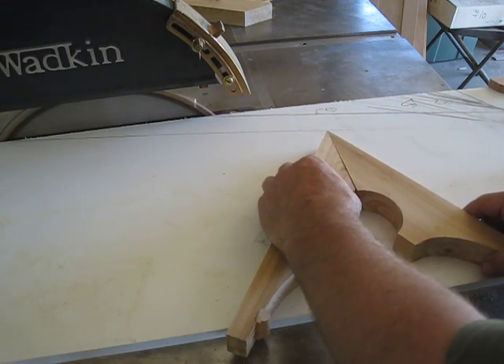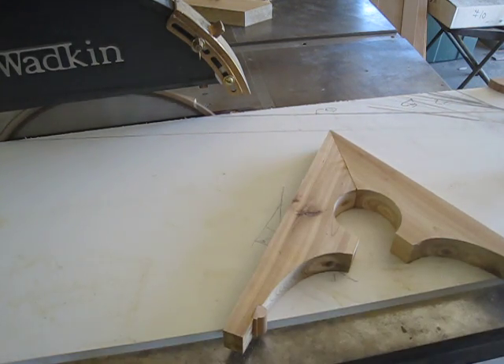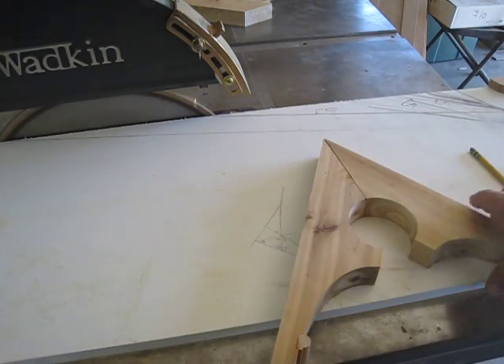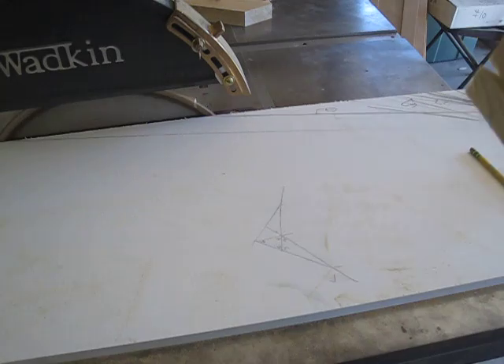So that creates the apex for all the intersections within a truss. I have to hand that off to Adam now to see if it fits and needs some tweaking.